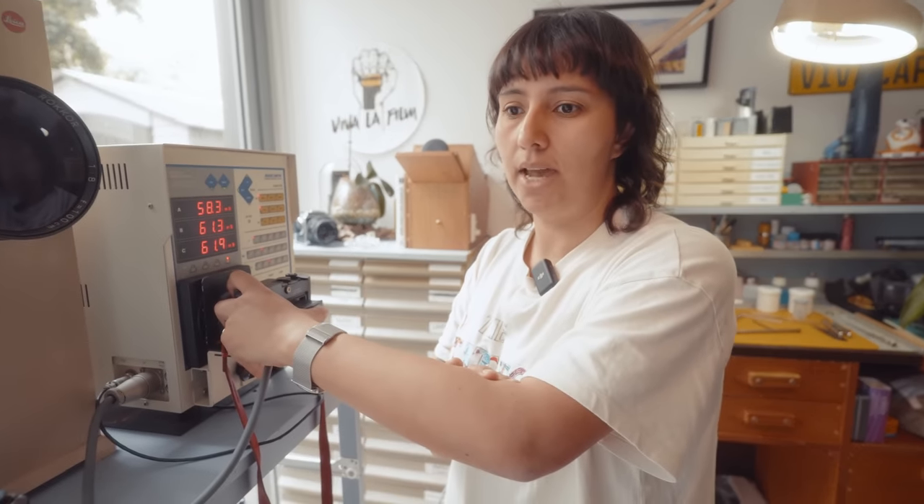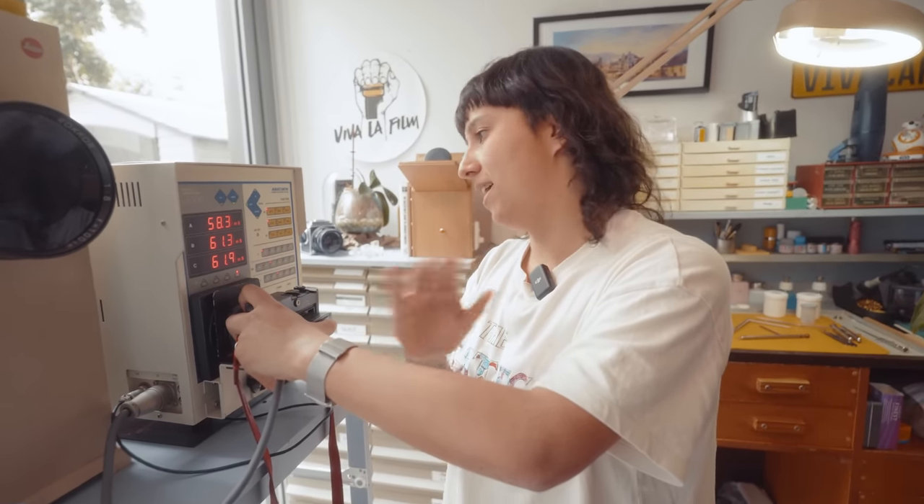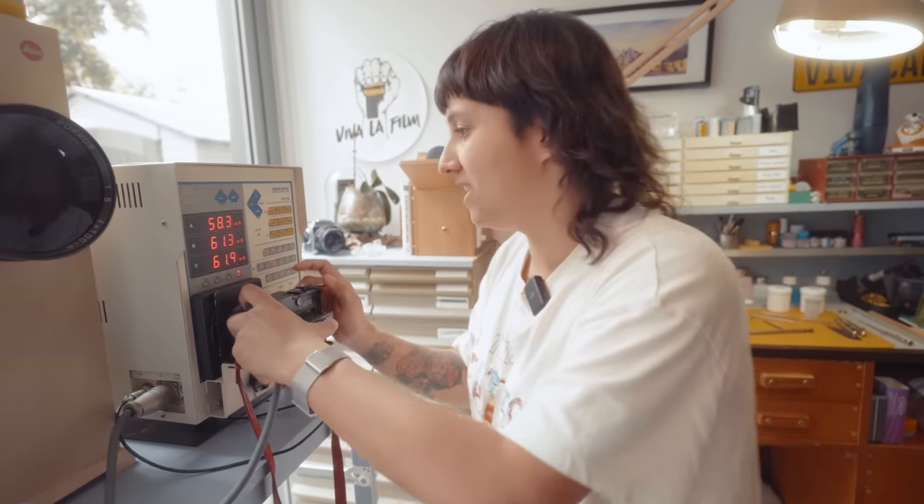I've actually had people come to me with their camera sprayed by WD-40. Please, I beg you, don't do it. And if you have done it, please don't call me because I am not taking them anymore.